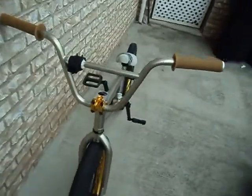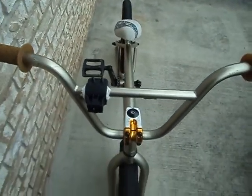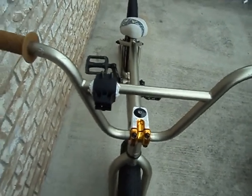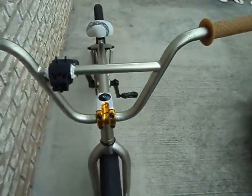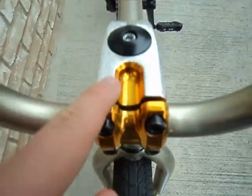Alright, let's keep going. The bars are Animal Miami Hi-Rex bars — they're stock from Miracle. Pretty good, and as you can see they're coated with some kind of waterproof coating so they won't get rusty. This is a Miracle stem — I scratched it up a little over here.